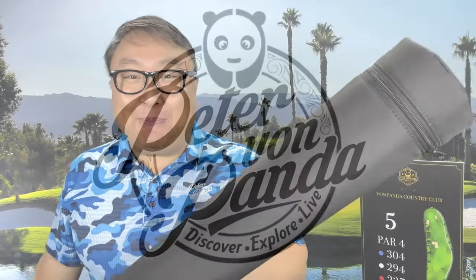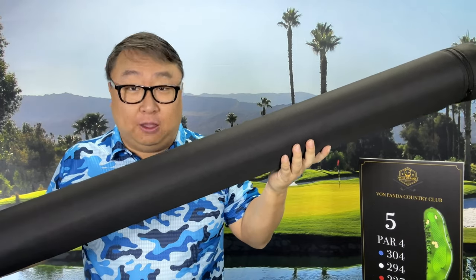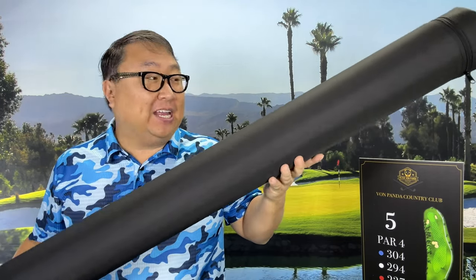There is an entire set of golf clubs in this tube. What's happening Panda Nation? Peter Von Panda here. I just got this delivery — a golf club which will replace all of your golf clubs.